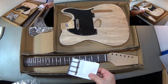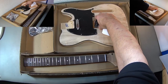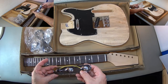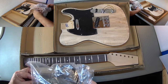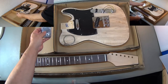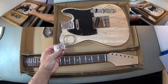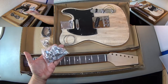A bridge, some strings which we will not be using, a backplate for the neck, a guitar cable, two allen keys, a jackplug with some additional screws, and a set of tuners.